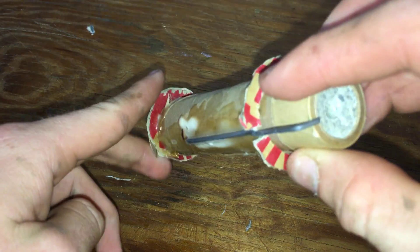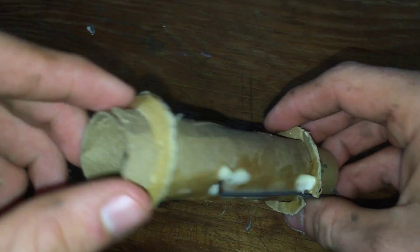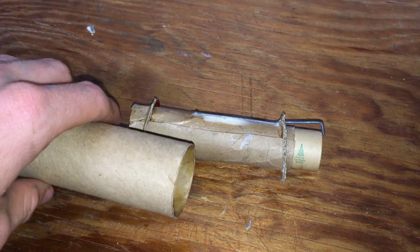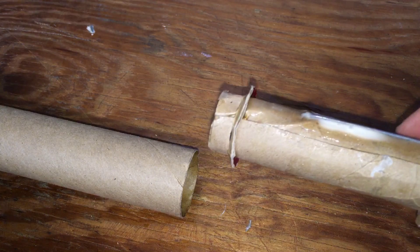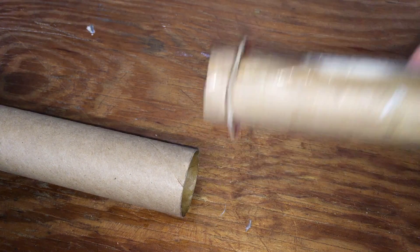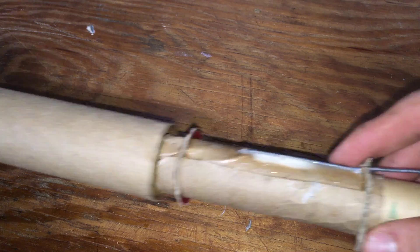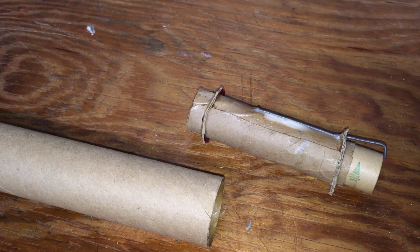After that, glue on your circle pieces and that concludes part one of the engine mount build. You are completely done building your motor mount. Up next is the actual main fuselage assembly in part two. We're going to fit this in, get it glued, and work on the fins. Look out for that video on my channel.